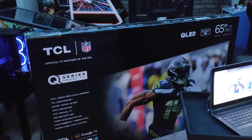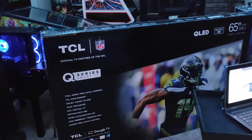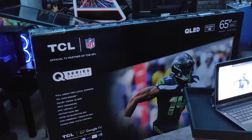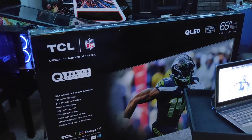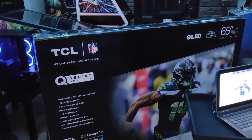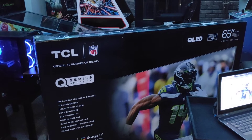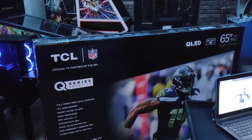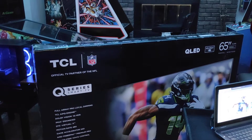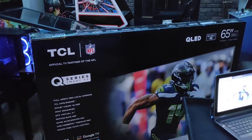It also has DTS Virtual X for premium picture and audio, an ambient room light sensor that adjusts brightness based on your room's lighting, and motion rate 480 with MEMC frame insertion. The Q7 is also iMac certified for meeting high requirements in resolution, contrast, brightness, color, and sound. On the gaming end, the Q7 has TCL's Game Accelerator 240, supposed to power up to 240Hz VRR gaming experiences, plus auto game mode and AMD FreeSync Premium Pro. All in all, this is a pretty stacked premium QLED TV that feels like a total steal for under $1,000.